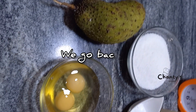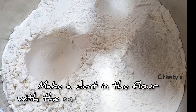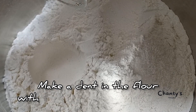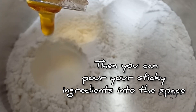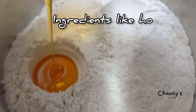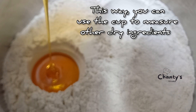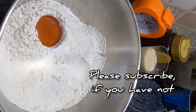Let's go back to the flour. Let me show you a hack for sticky ingredients. Make a dent in the flour with the measuring cup, then you can pour your sticky ingredients into the space — ingredients like honey, date syrup, etc. This way you can use the cup to measure other dry ingredients.